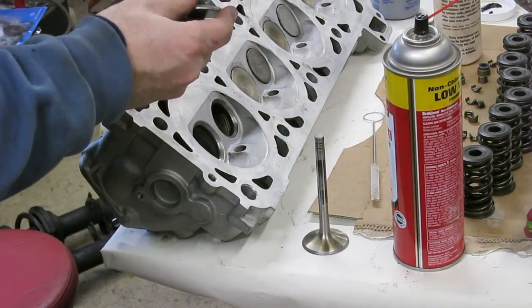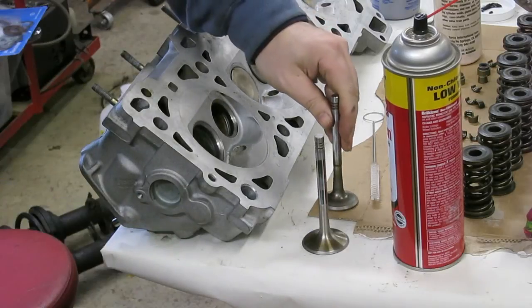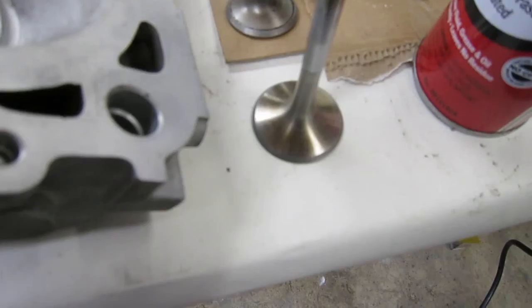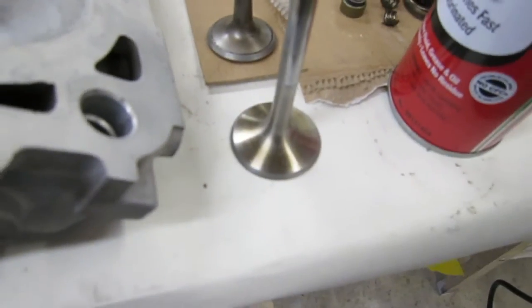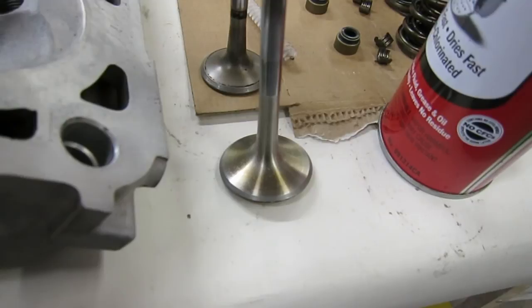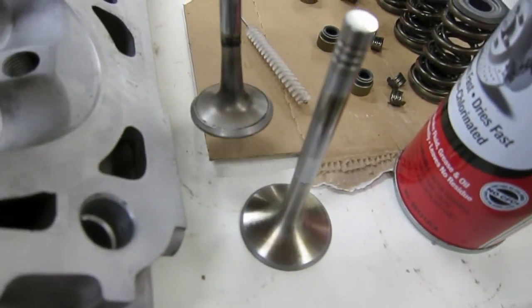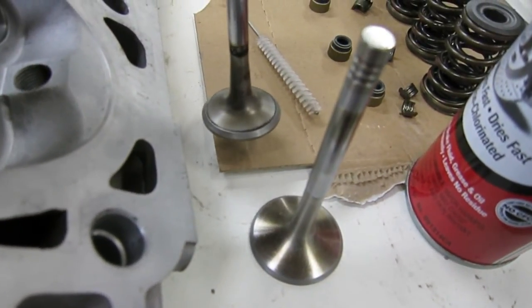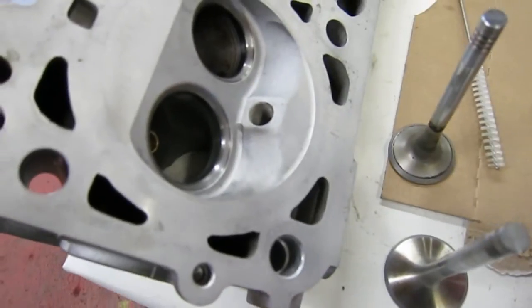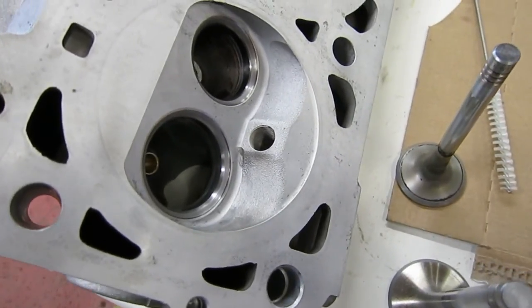So let me take a close-up look. Here's a close-up look at the intake valve seat, the exhaust valve, and their corresponding seats. You can focus on the corresponding seats.